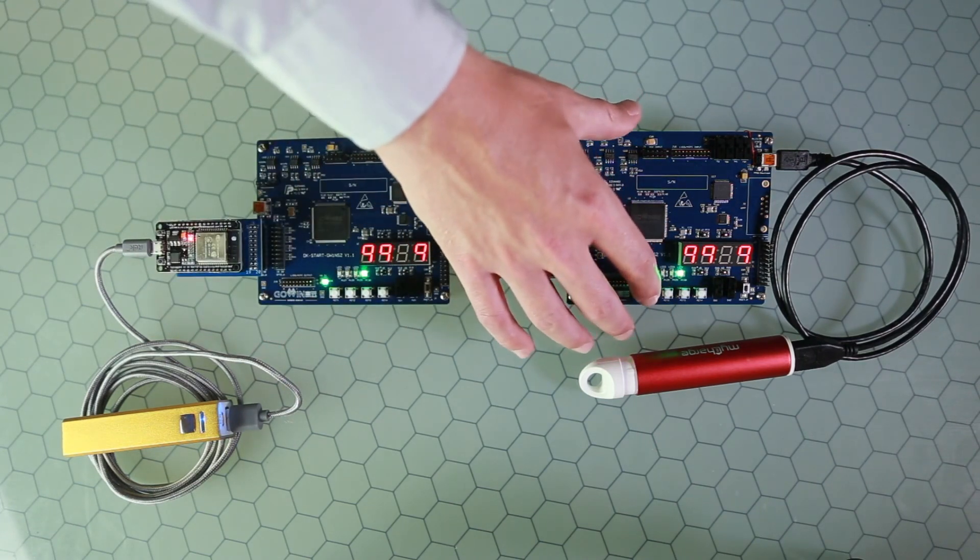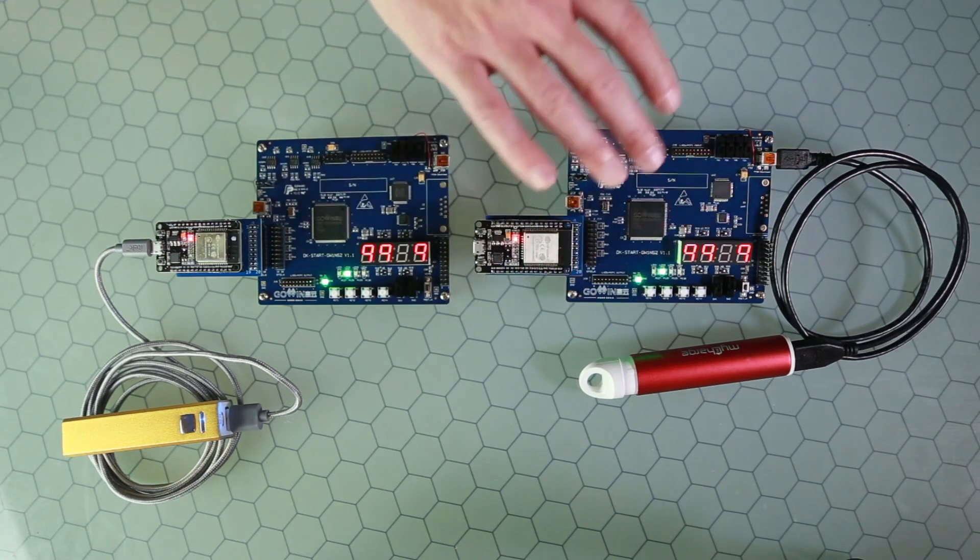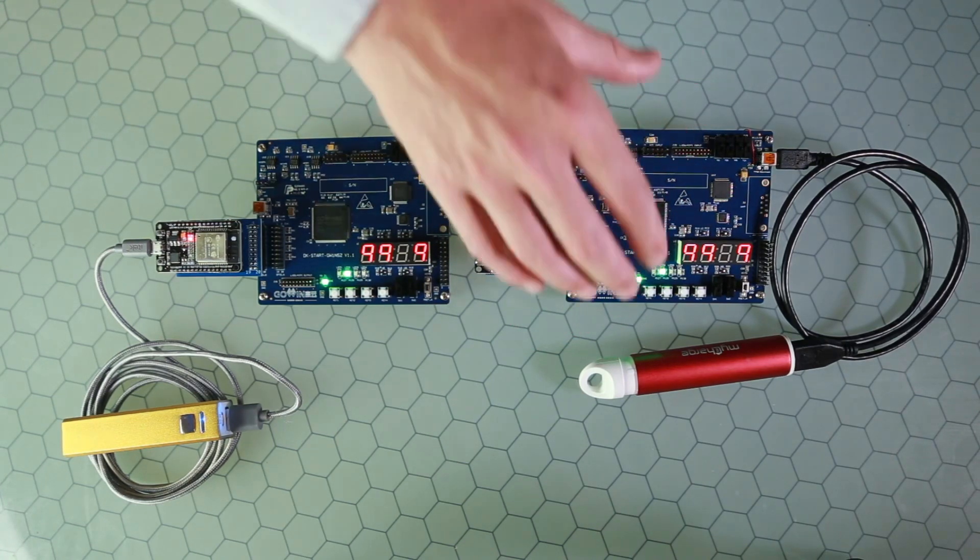If I press the push button on this device, it will broadcast a different number. As you can see, it went from four to two — because the counter in this device was on one and incremented to two.